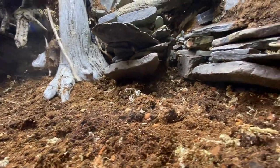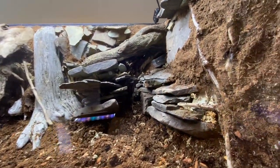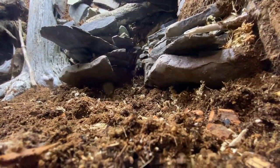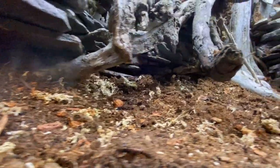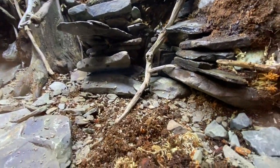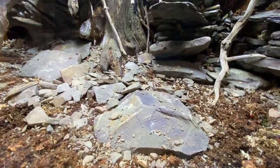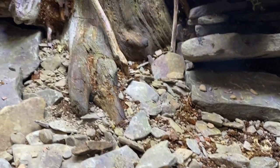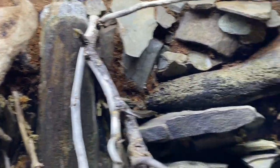Got the substrate in, sloped it up a little bit in the back — it's about an inch to an inch and a half in the front and about three and a half to four inches in the back. I'm not going to really have too many plants in here other than moss, liverworts, and maybe some small button ferns I collected from my property. I want to make it as natural as possible. I also added more branches and pebbles and rocks from my property, and I think it really looks awesome — really the finishing touches on the hardscape and substrate.